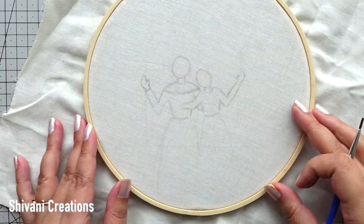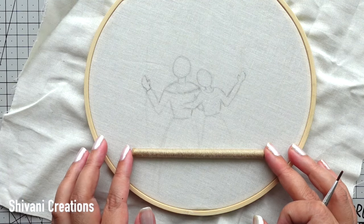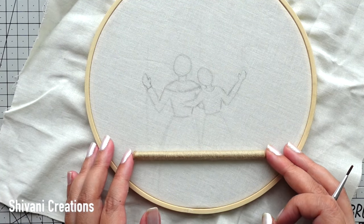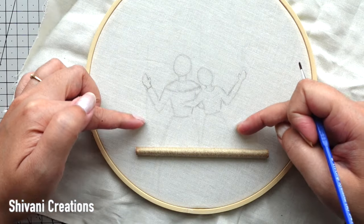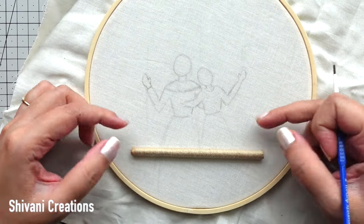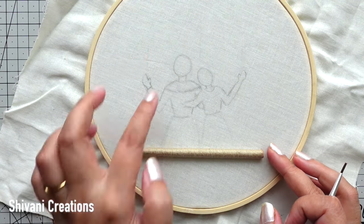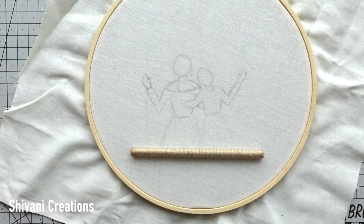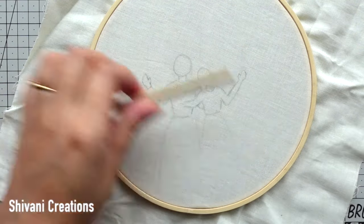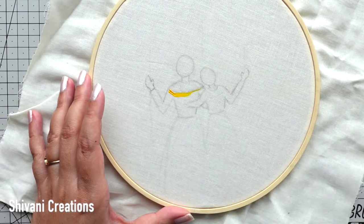Taking back the hoop, I have created one light sketch of mom and daughter, and I am going to fix this swing in the bottom. On top of this the strings of the swing will come on both sides of the mom and daughter, so they are holding the string. If you want, you can take a screenshot at this time so that you can draw your own sketch.